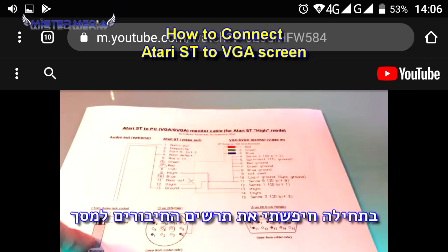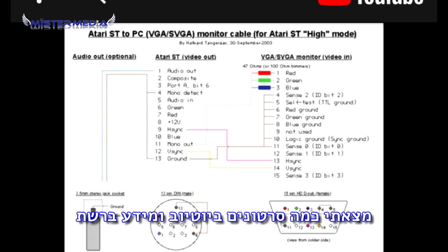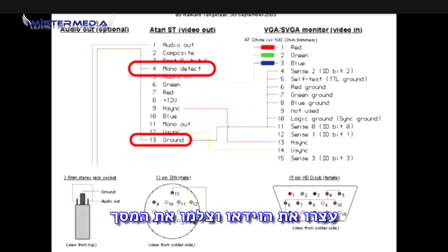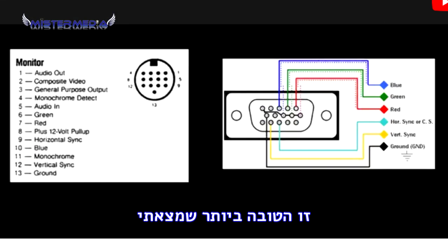At first, I had to look for the diagram — how to connect the screen output. I found some videos on YouTube and some schematic diagrams on the internet. You can stop the video and take a screenshot. This is the best one I found.